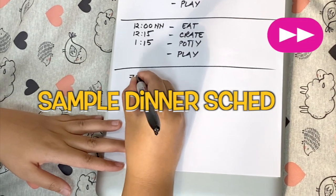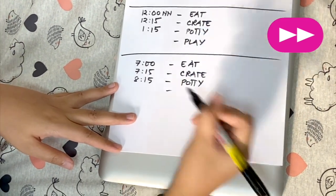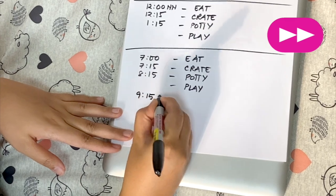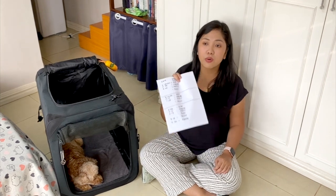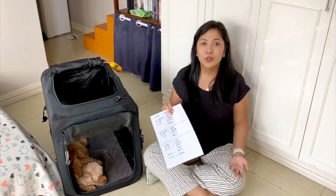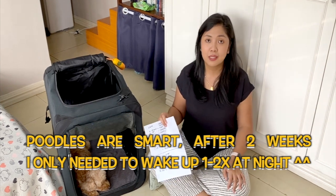For dinner, I feed them at around 7 p.m. They eat, then go back inside the crate at 7:15. After an hour, at 8:15, they go potty. Then it's up to you if you want to let them play — I usually do so they don't associate the crate with something negative. Then I ask them to go potty again before going to the crate at around 9:15, and at 9:30 they go back in the crate to sleep. You have to establish your own nighttime schedule depending on how old your pup is. If they're two months, you have to wake up every two hours at night to let them go potty. If three months, every three hours — and so on.